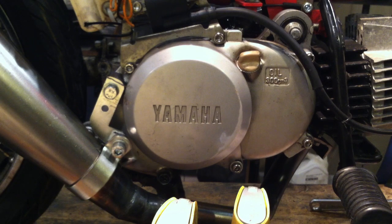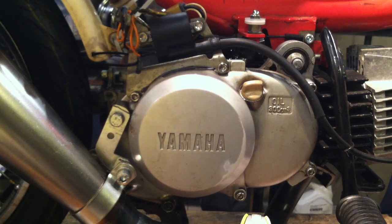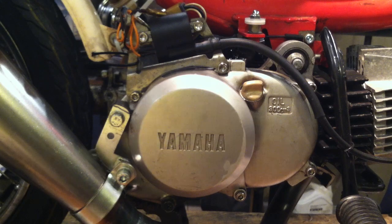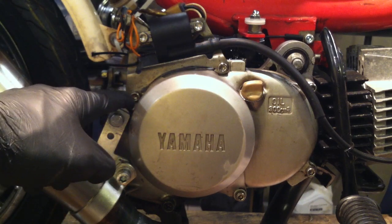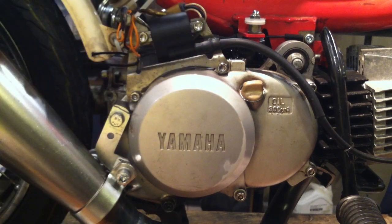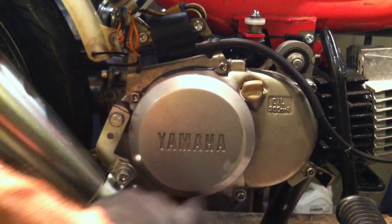I've replaced just about every bolt on this thing with Allen head bolts. Those JIS screws over decades seem to have gotten soft and strip easily. Usually you need an impact driver to get them out. But if you go on Moped Army, there's a QT50 bolt chart that tells you the sizes of almost every bolt on the bike. You can go to BoltDepot.com and order Allen head bolts.